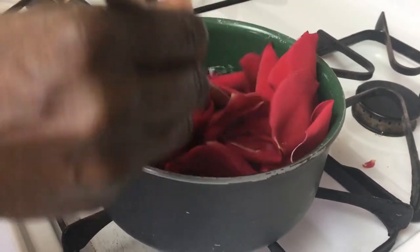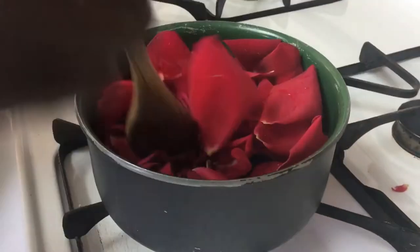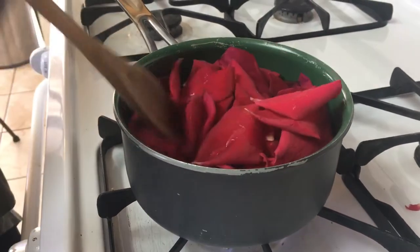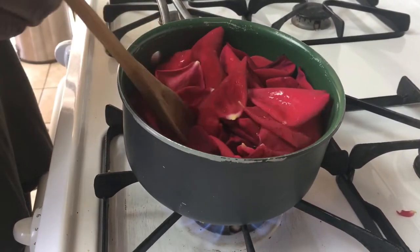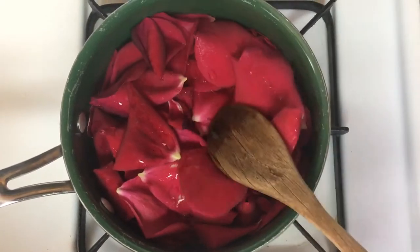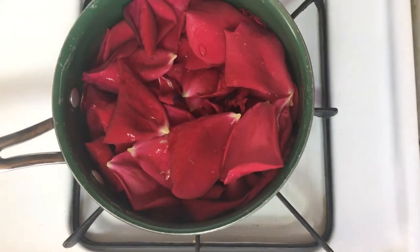A rapid boil is when the bubbles are very large. Did you also know that rose water can prevent aging? Rose water keeps wrinkles and fine lines at bay, thus preventing your skin from aging and revitalizing your skin.